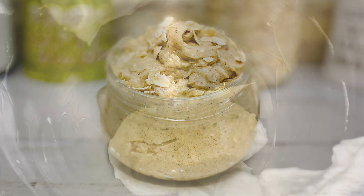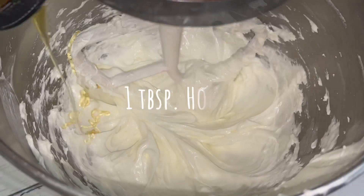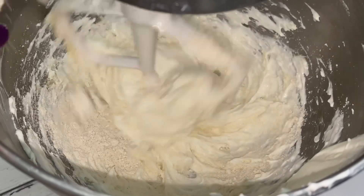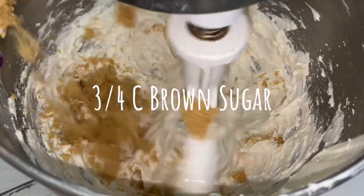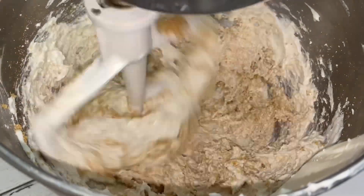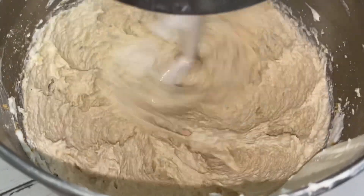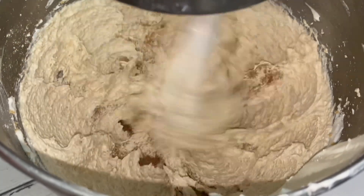Now I'm going to show you how to make the oatmeal honey scrub. The honey and colloidal oatmeal are beneficial to skin, and the brown sugar, oats, and walnut shells serve as exfoliants. The walnut shells and oats exfoliate and also give the scrub depth and interest, aesthetically speaking.